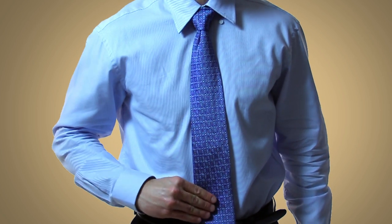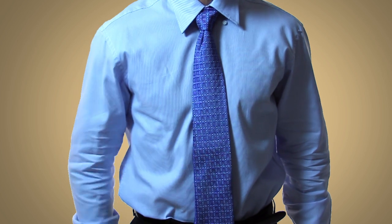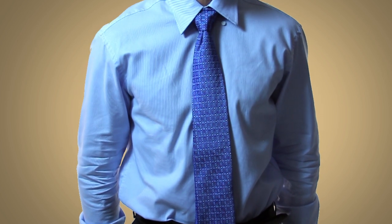To view the other tie knots in this video series, click on the link in the bottom right hand corner of your screen.